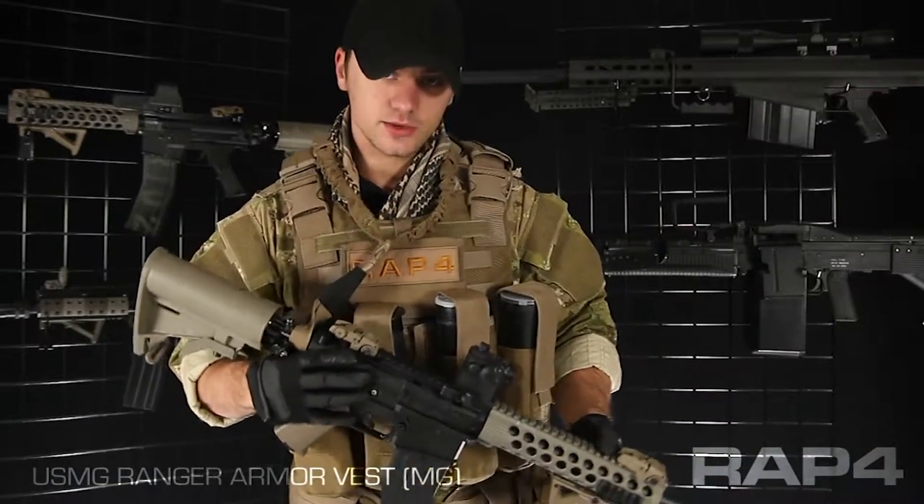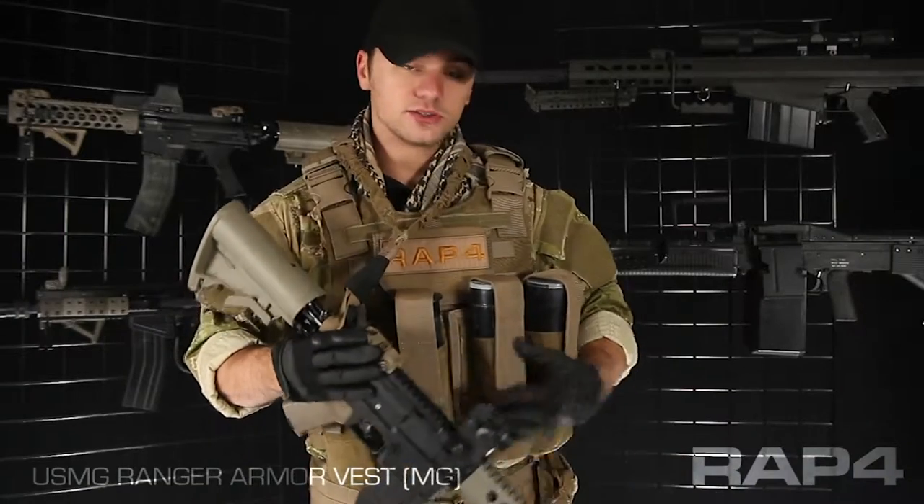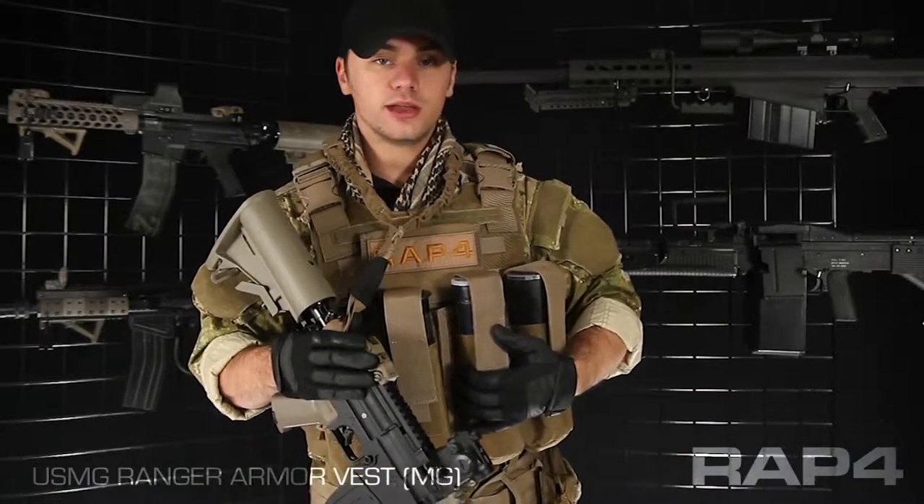This vest is shown in Coyote Tan, but it's available in olive drab or black, and these pouches are available in all of the camo patterns in our catalog.